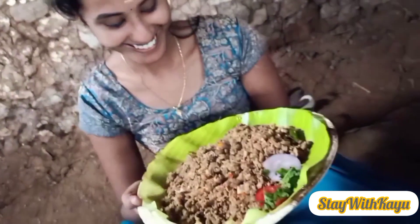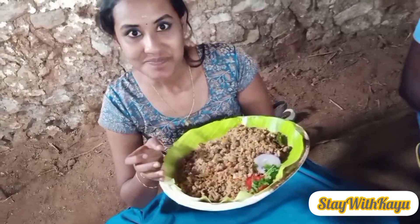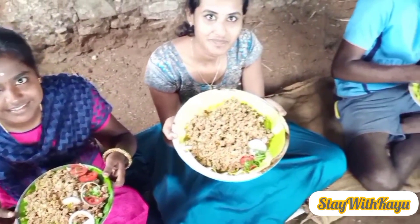It's a good taste. If you like this video, like, share and comment.